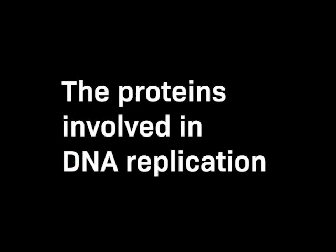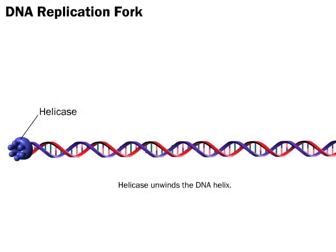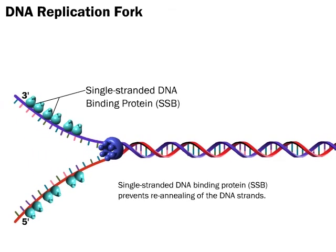The Proteins Involved in DNA Replication. Helicase unwinds the DNA helix. Single-stranded DNA-binding protein, SSB, prevents re-annealing of the DNA strands.